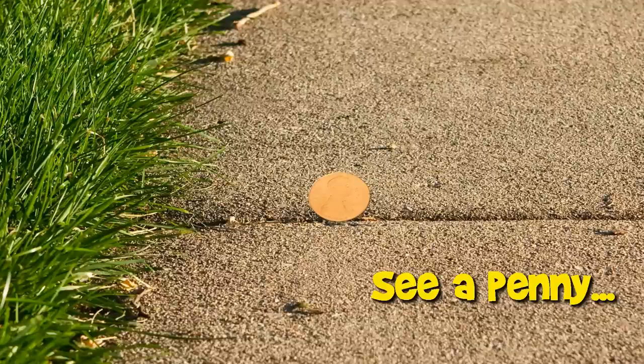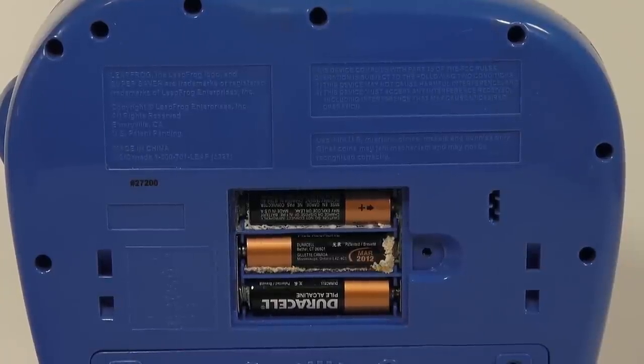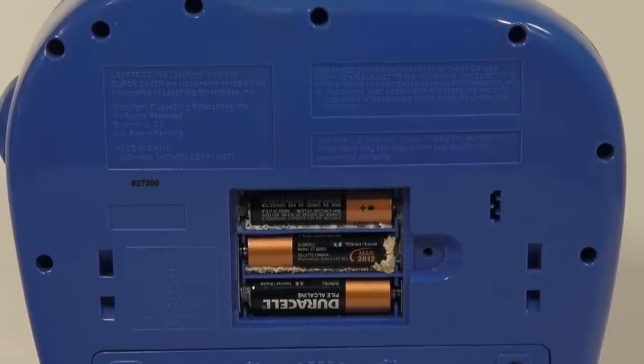You are now watching a Lucky Penny Shop product feature. Hey, it's Lucky Penny Shop, and you're looking at a corroded battery compartment. Not cool at all. But I just wanted to give you a little insight into Lucky Penny Shop.